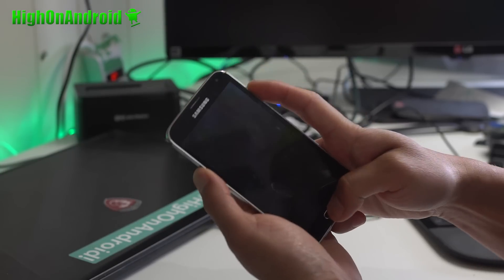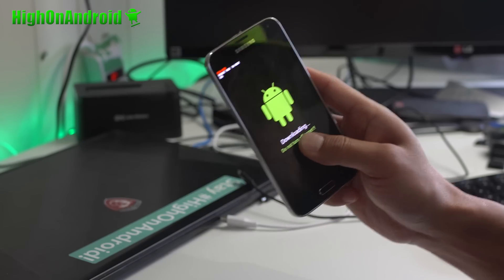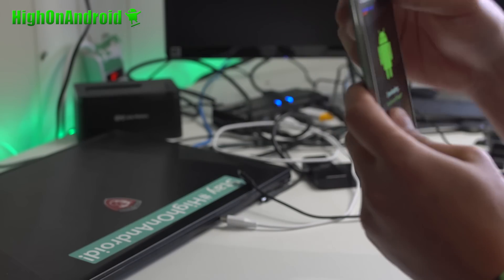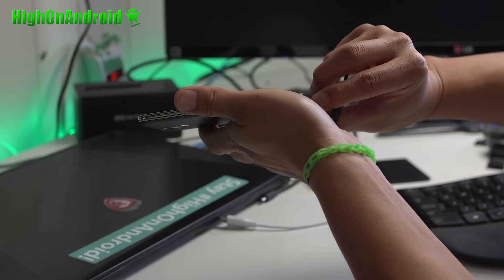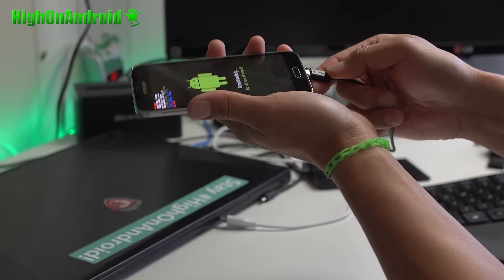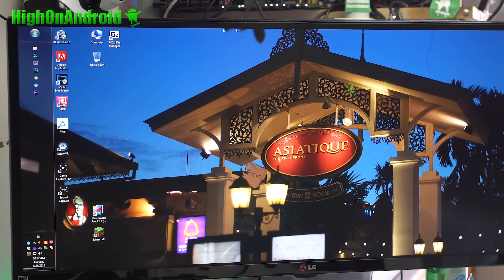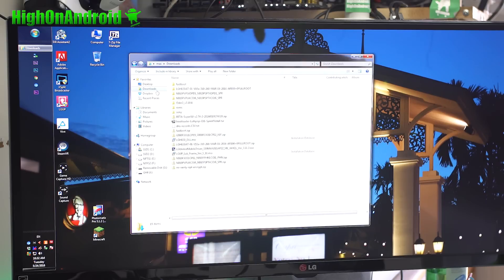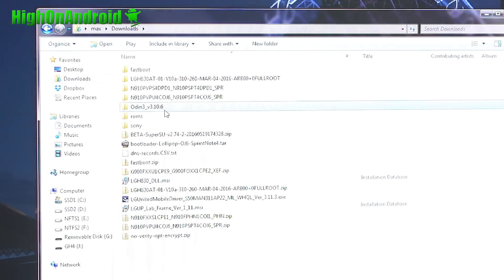Put the battery back in. Volume down, center home, power — like that. Hit volume up. Should be in download mode. Go ahead and connect it to your computer. Let's go to our computer real quick. Go ahead and download Odin. You will need Odin — Odin3 V3.10.6. You'll need that program. Unzip it, you'll get a folder with the Odin program. Go ahead and run that.